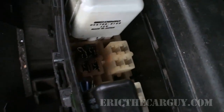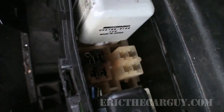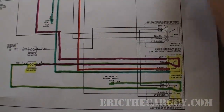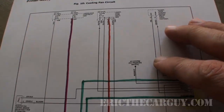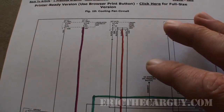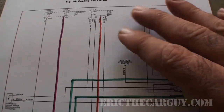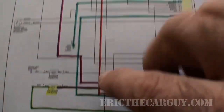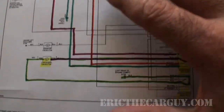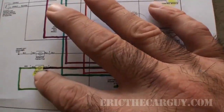The next step after you check all the fuses is to get yourself a wiring diagram. I've taken the liberty of printing up and marking off this wiring diagram for this condenser fan circuit — I got this from Mitchell DIY online. As far as wiring diagrams in Honda, they always start with power at the top and flow down to grounds at the bottom. Your fuses and power sources are at the top, flowing all the way down through the circuit to the ground side, or earth as some refer to it.